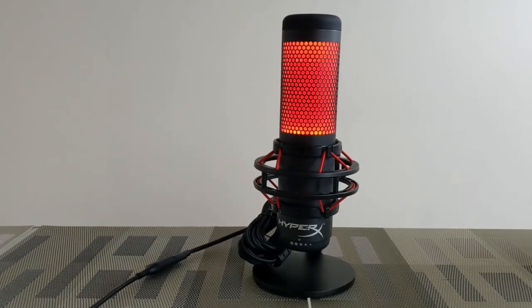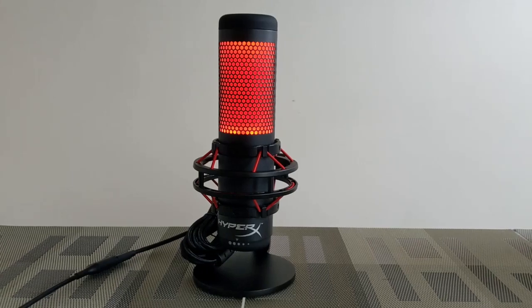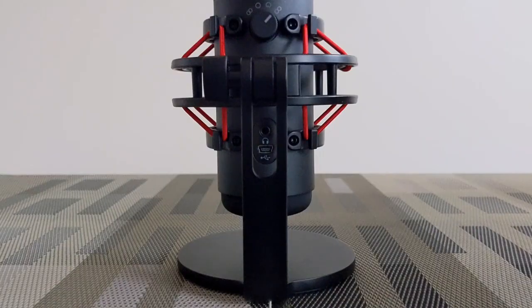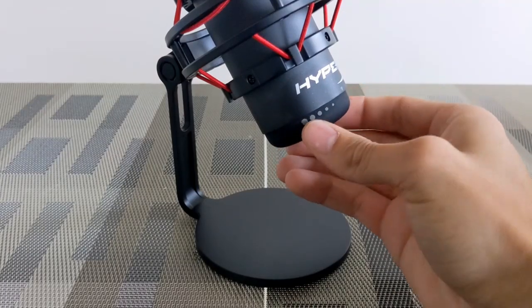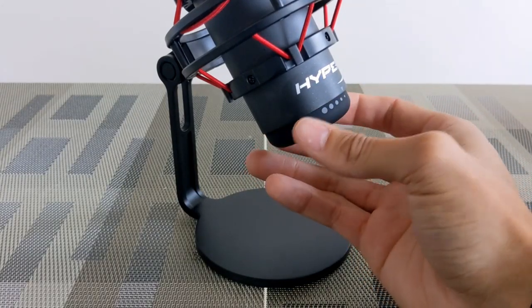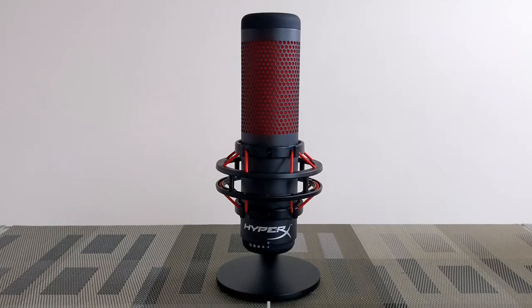Turning the polar pattern dial clockwise or counterclockwise requires a little effort and secures firmly into each setting. This is important because it prevents accidental changes once you have optimized your setup. Underneath the dial we have a headphone jack and a port for the supplied USB cable. Finally, on the base of the microphone is a gain control dial — turning it clockwise or counterclockwise adjusts the microphone's sensitivity. The gain control dial rotates smoothly and stops at both ends.